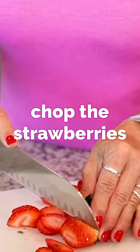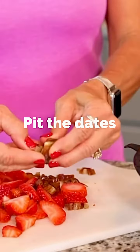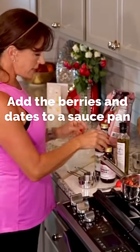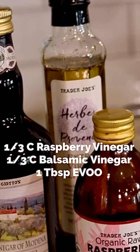We're going to cut them up nice. You definitely need to pit the dates. Open it up — strawberries and your dates in a pot. Go ahead and add about this much raspberry oil.